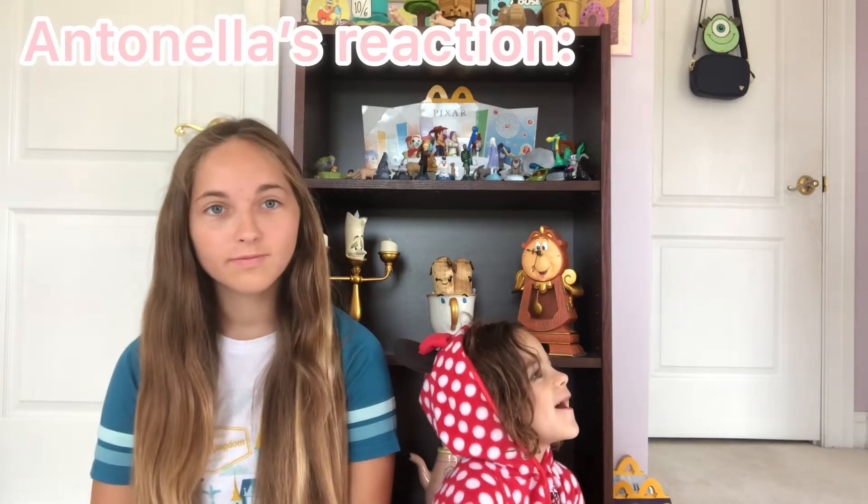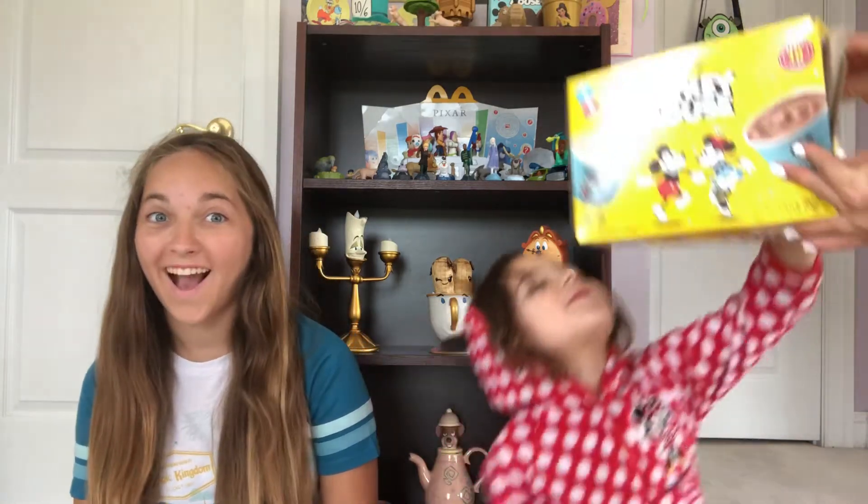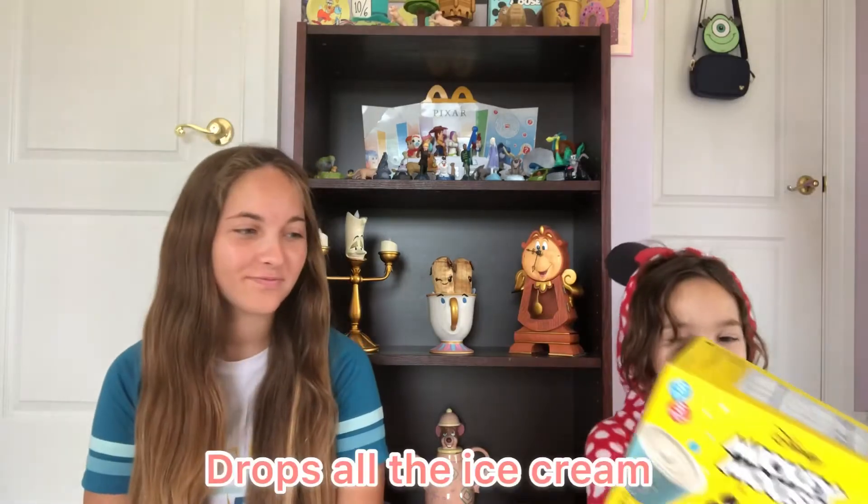Hey guys! It's Ava, Antonella, and Emma. Welcome to the Happiest Place on YouTube!